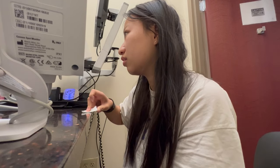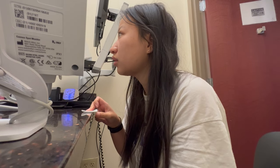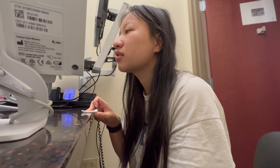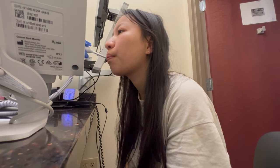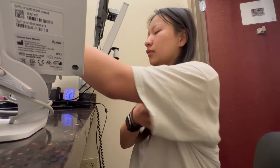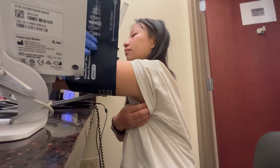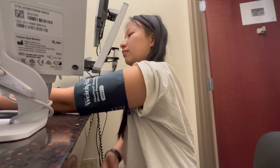Here I just got my finger pricked with a little lancet and they put it through a machine to test your protein and iron levels. They will also take your temperature and your blood pressure — here's me getting the cuff around my arm.